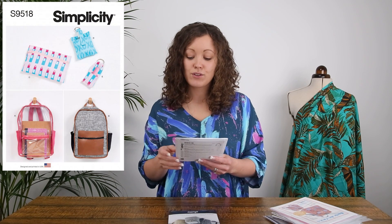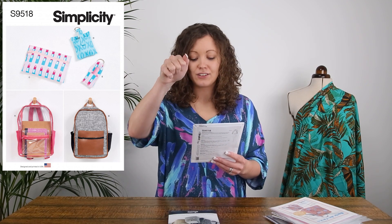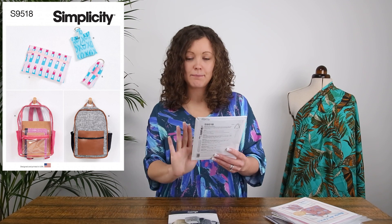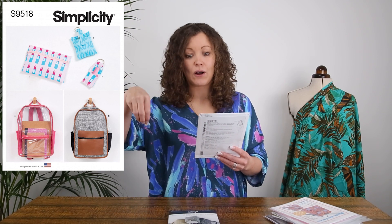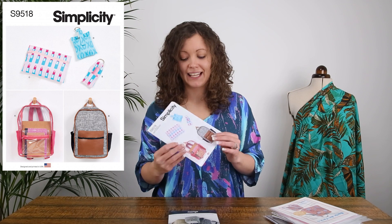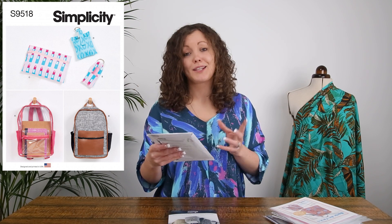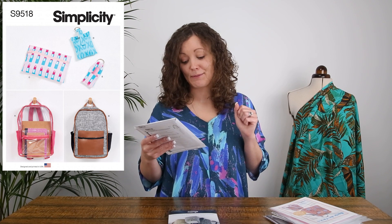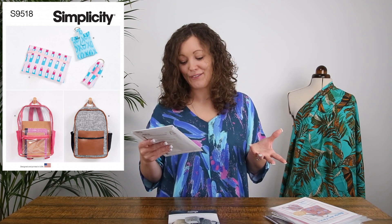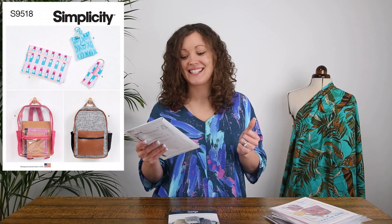The next pattern is from Simplicity — number 9518 — and it's a really good basic rucksack with a traditional shape. It has a little handle on the top, a zip all the way around, a zipped pocket on the front, and two open pockets on the sides. On the envelope it's shown made in canvas and a full leather-look fabric, but there's also a version made in clear vinyl, which looks brilliant — great for a child's bag, since you can see the contents inside.